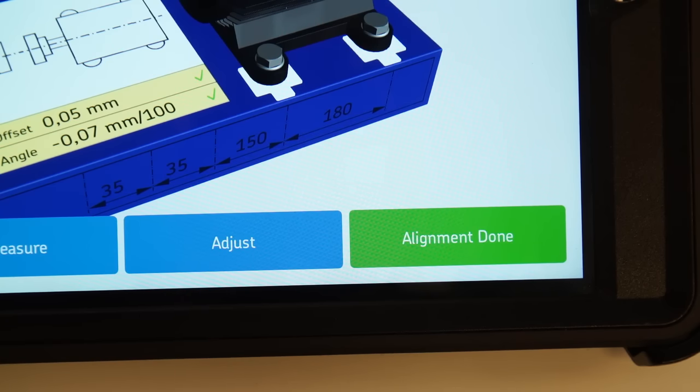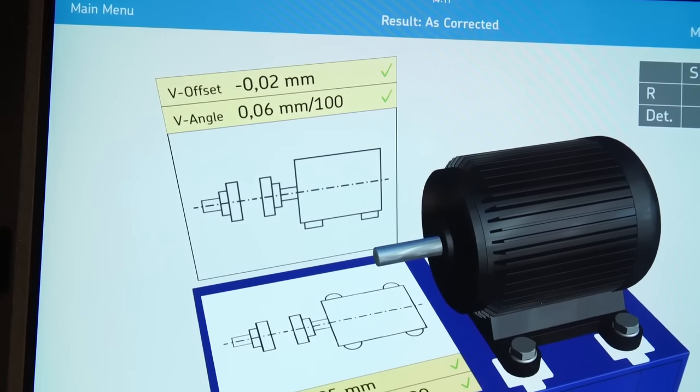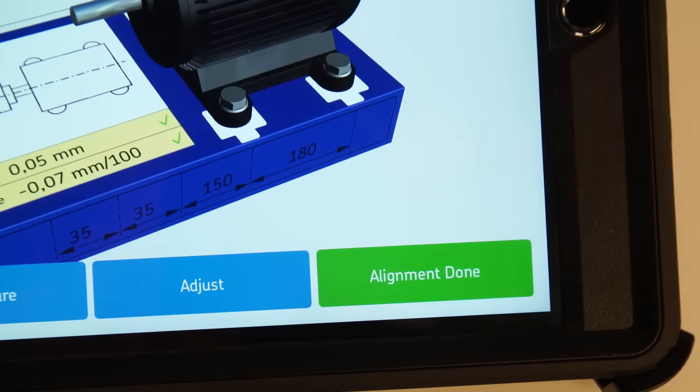Please note, it may take a couple of attempts before machines can be correctly aligned within the chosen tolerance. When the machines are aligned, tap on alignment done.